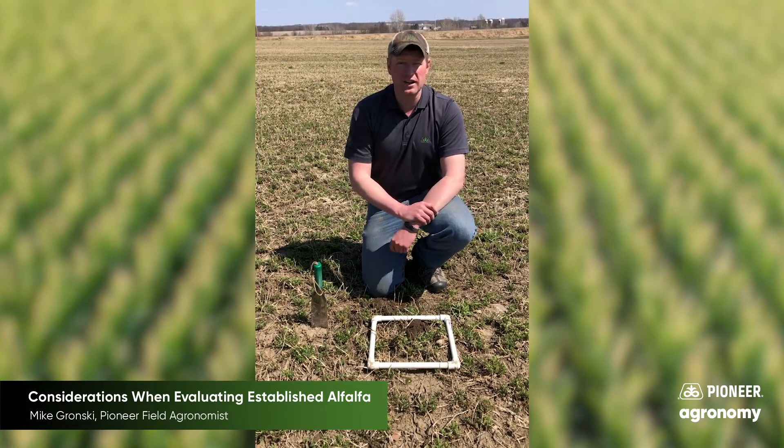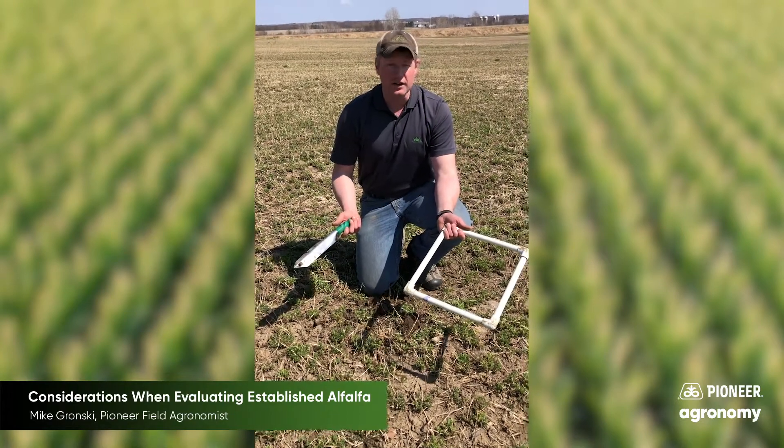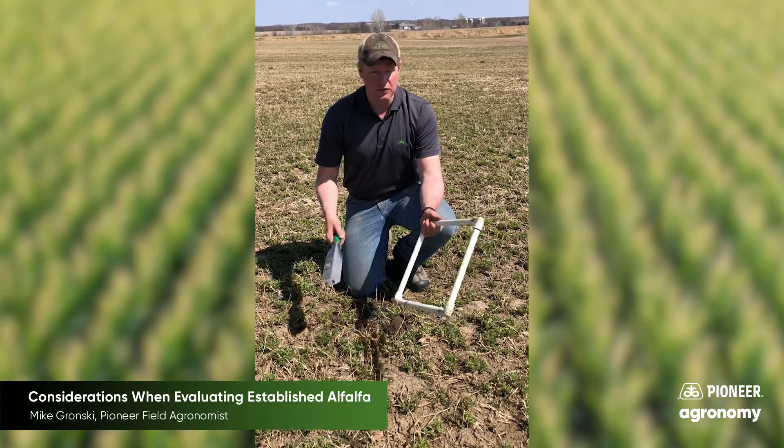The best thing you can do at this point is get out and start taking a look at your fields. There are really only a couple of tools you need: an alfalfa square that encompasses one square foot, and a handy little shovel to do some digging.